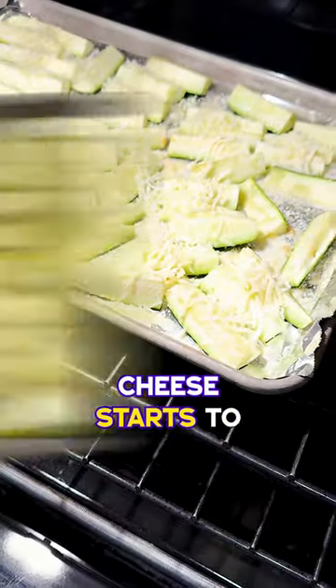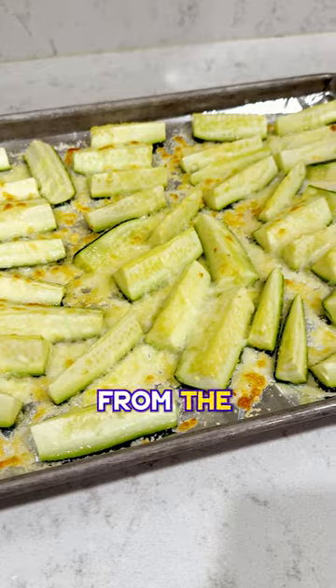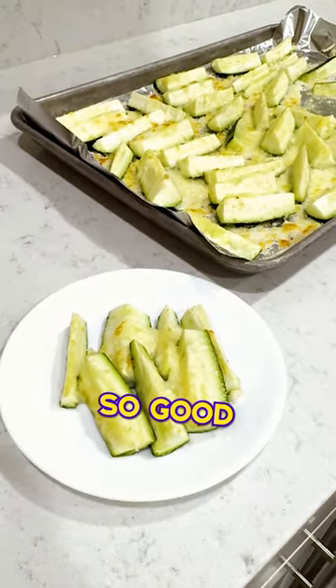Once the cheese starts to brown and the zucchini is tender, remove them from the oven and serve. They are so good.